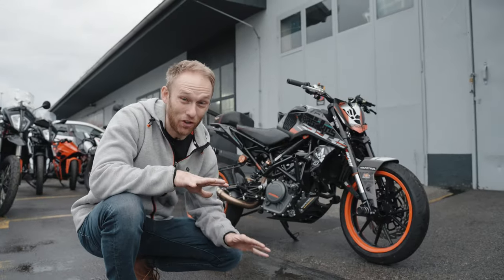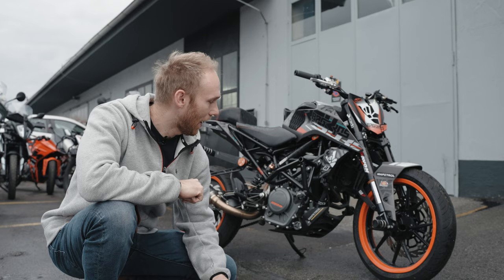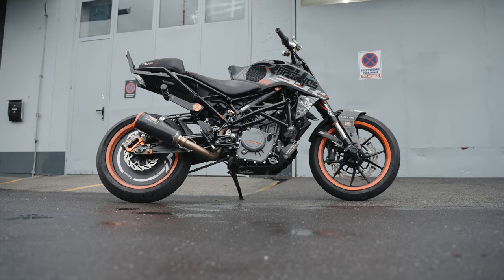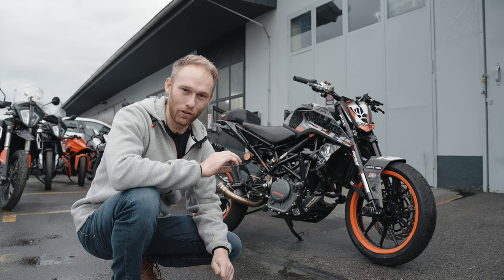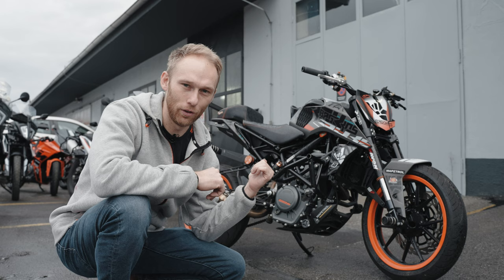Today is a super exciting day but also a sad day. Exciting because we're gonna start to build my brand new KTM 250 Duke stunt bike, and sad because we are actually retiring my Mad Rabbit version 2. It's done its live events, sick projects on YouTube, so it has a lot of hours on it. It was always going strong, never broke down, so I really love that bike. Now we're gonna find a nice place in my museum — here are some of my memories of the KTM 250 Duke Mad Rabbit.